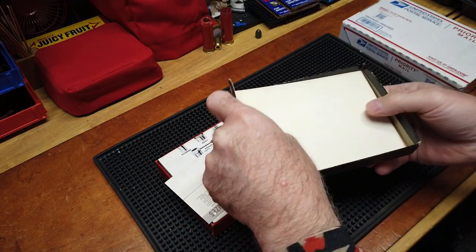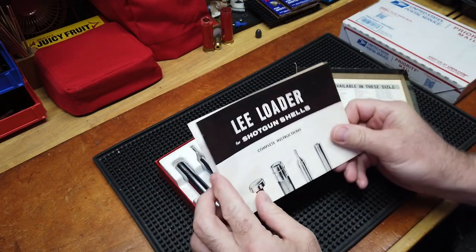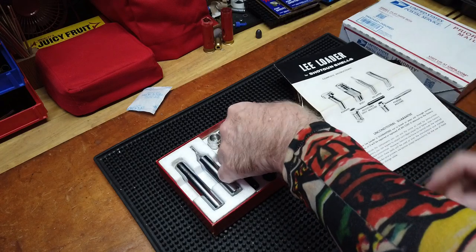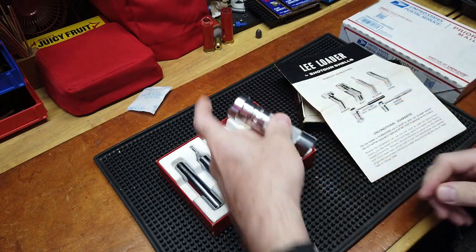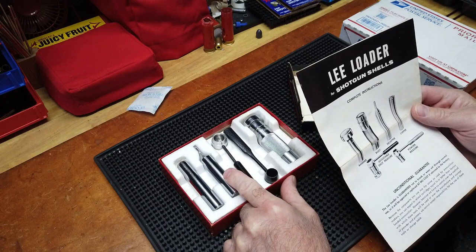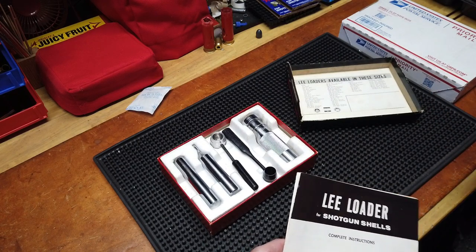It has all the original paperwork, the new lead wad guide, crimp starter, and instructions — that's how I keep things from rusting. It comes with the rammer, and I like this one because it's an older one that actually has a metal rammer versus ones from a couple years later that came in nylon or plastic. It has the body, rammer, powder measure, shot measure, decapper, and capper. It's in pretty good condition.